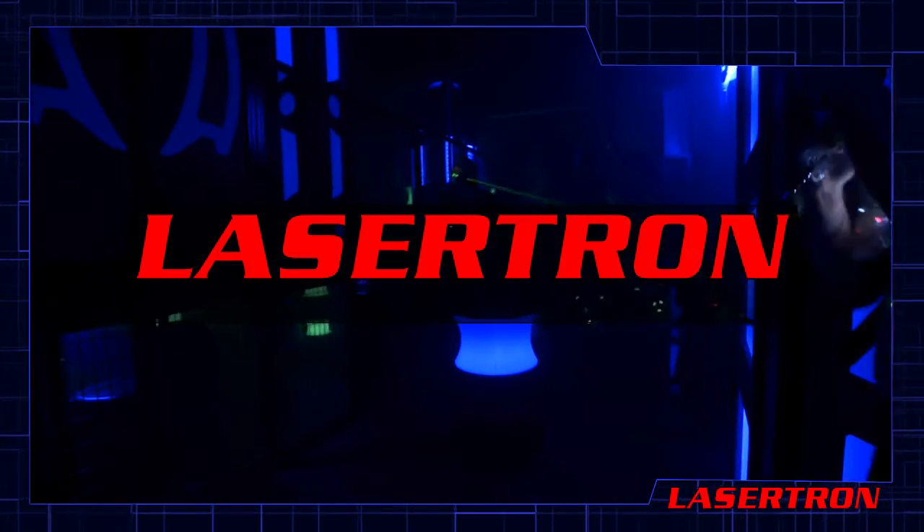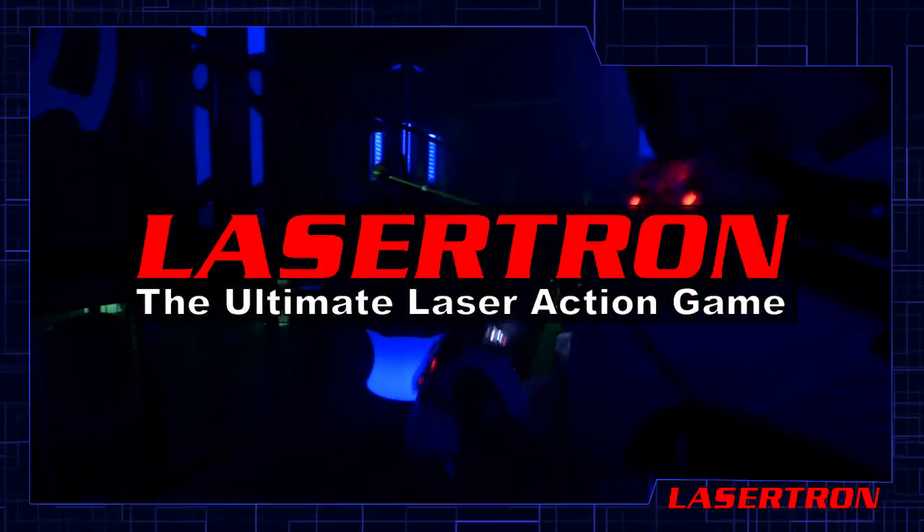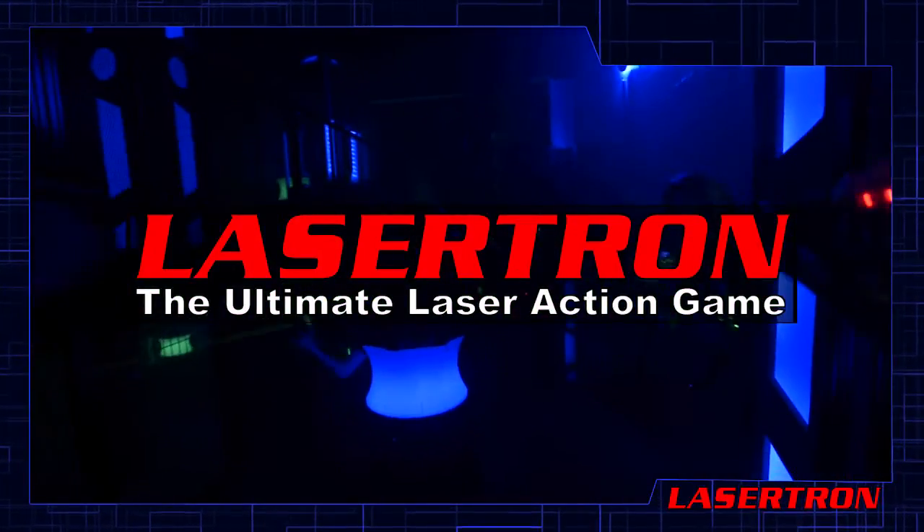Your referee will explain any additional information required for your game. Good luck, have fun, and enjoy your Lasertron experience!